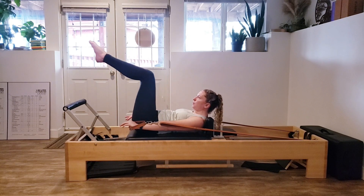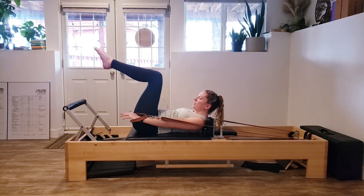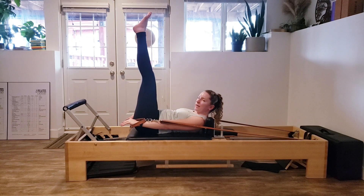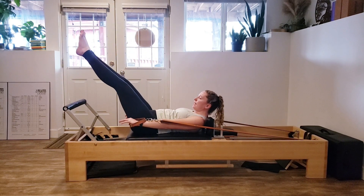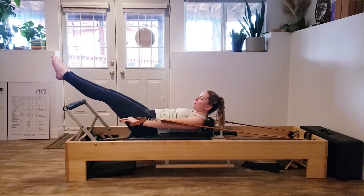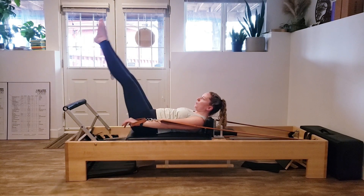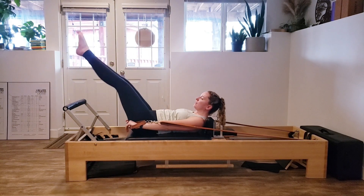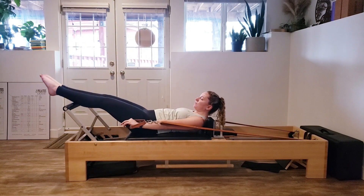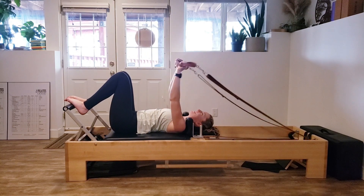We're going to do two more — reaching long, back in. Last one. Then reach the legs up towards the ceiling — keep them straight or straight-ish. Lift the legs. The lower you go, the harder it's going to be. Use that breath. Two more. One more. And last one. Bend everything in and relax down.